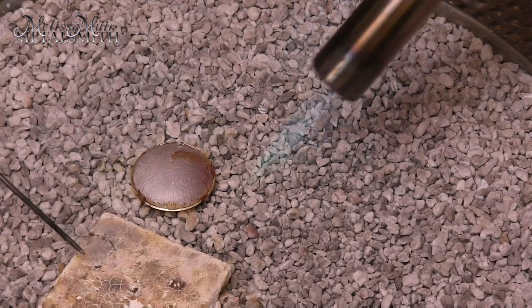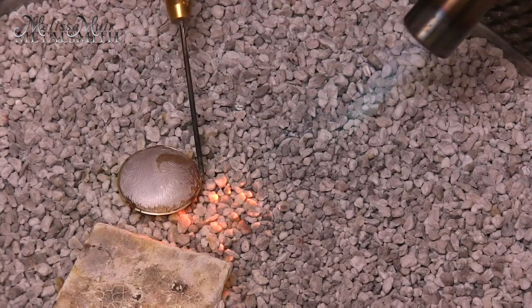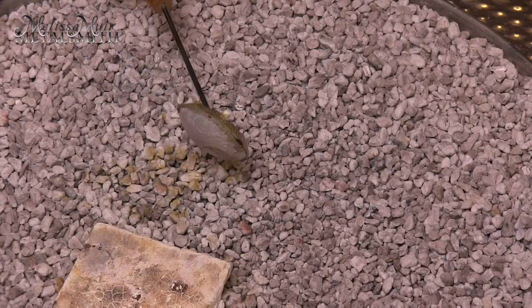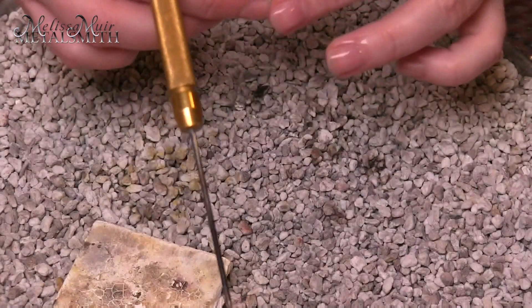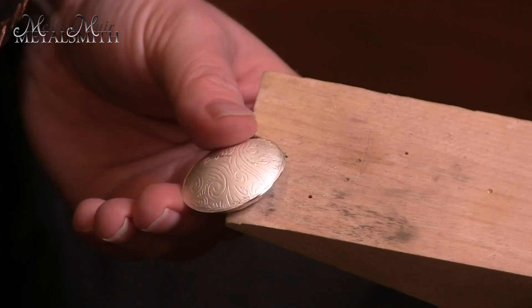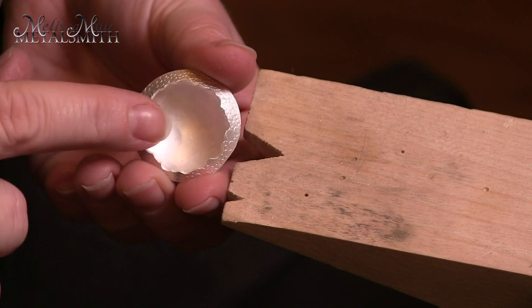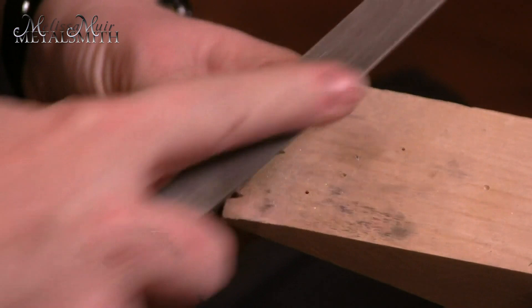That was a beautiful flow — it just flowed right in along the edge where it needed to be. I watched that solder flow right into those seams, which is exactly what I wanted to see. Next I'm going to quench and pickle this. I actually watched that solder flow into each of those seams, so that was wonderful. Next I'm just going to use a hand file to remove this ridge, just kind of bring it into alignment. Then we'll be ready to solder our stone setting in place, as well as the ring for our bail.